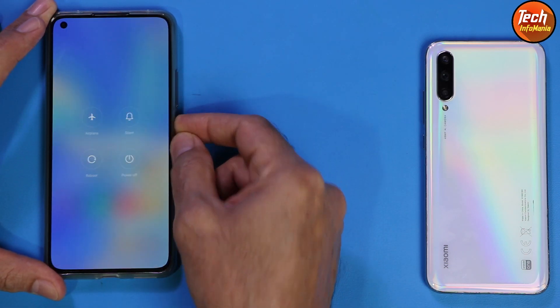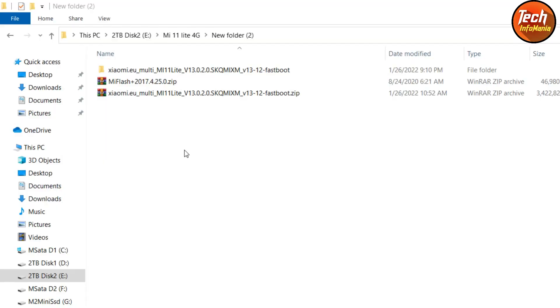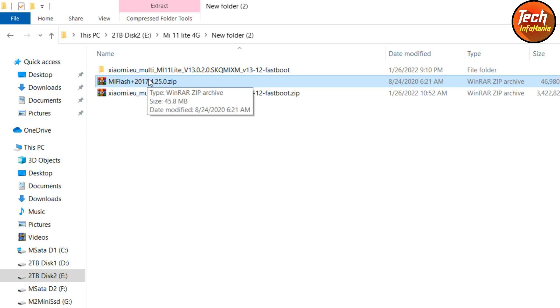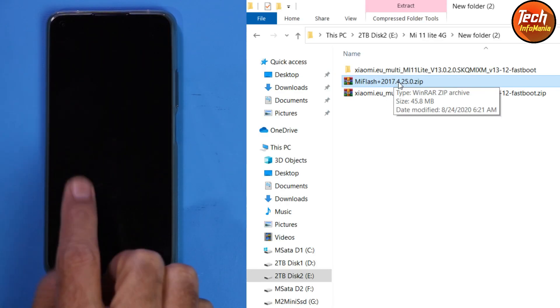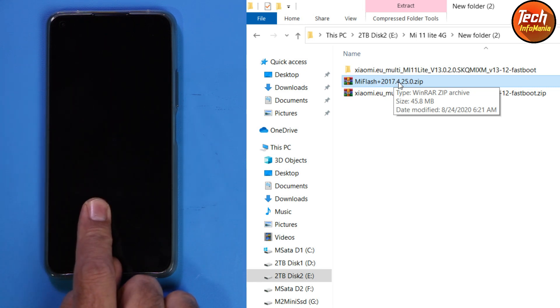Now power off the mobile phone — we need a computer and a data cable for this procedure. On your computer, make a new folder. Links are provided in the video description. Download these two files. If you don't have drivers installed on Windows, download Mi Flash 2017, then extract that file, open the extracted folder, and double-click the Mi Flash 2017 file to install it. After booting the device into fastboot mode, it needs this to detect the mobile phone and install drivers automatically.